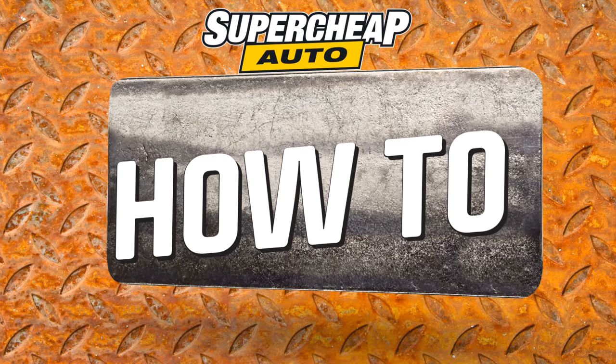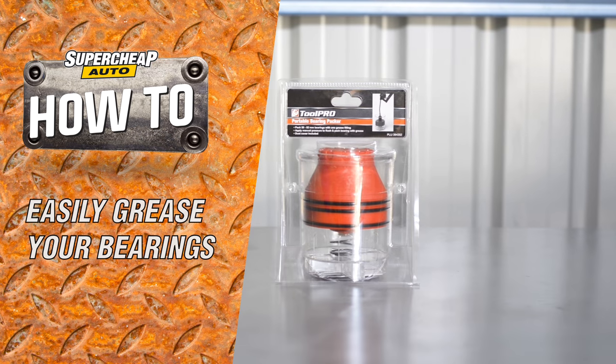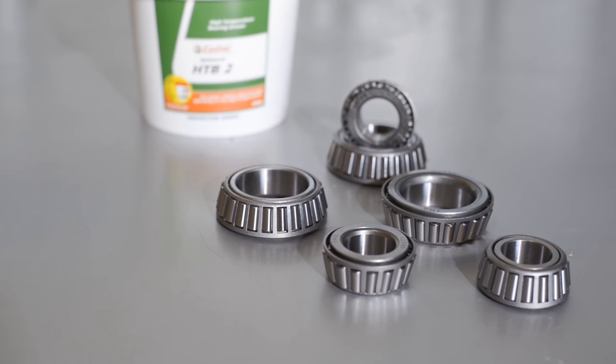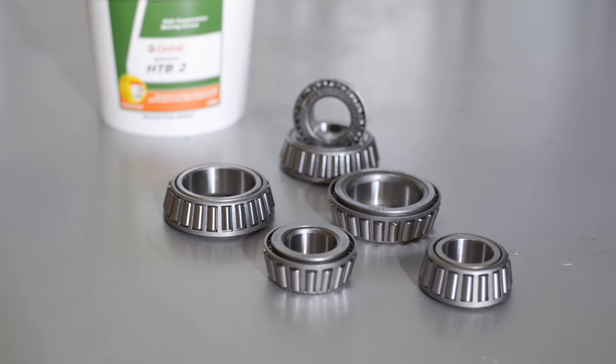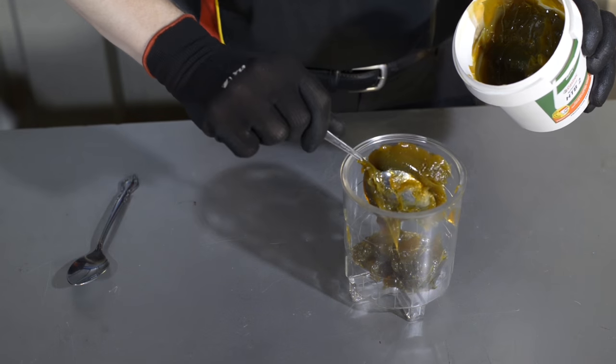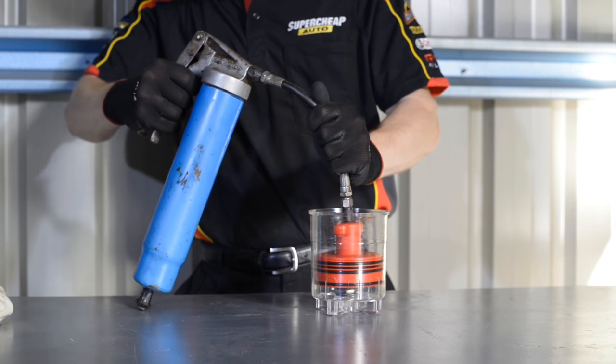Whether you're greasing brand new bearings or replacing the grease in your existing set, the ToolPro Portable Bearing Packer will make the job much quicker. This tool will firmly pack bearings from 50 to 82mm in diameter and can be used by either packing the container with grease by hand or using a grease gun to fill the chamber via the grease nipple.